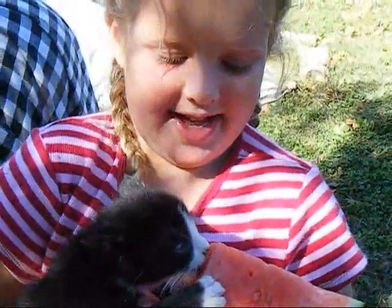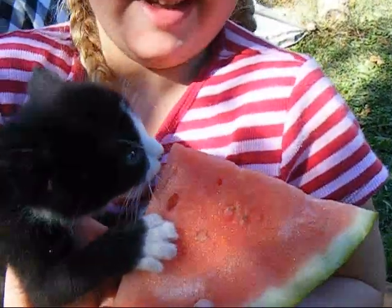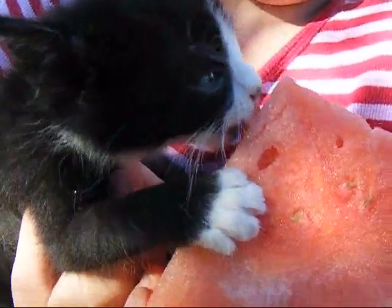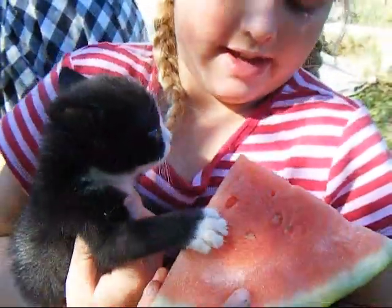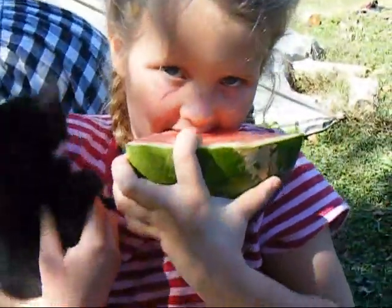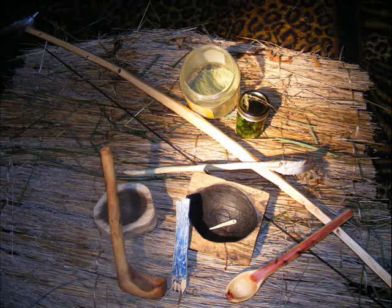What are you doing? Licking a piece of my watermelon. Are you sharing your watermelon with her? Oh, now you're going to have a bite? Yes.